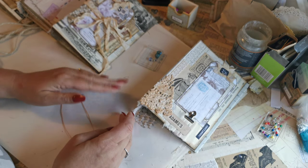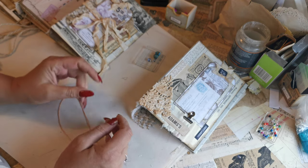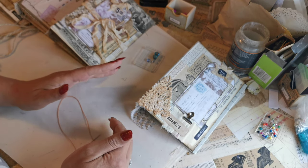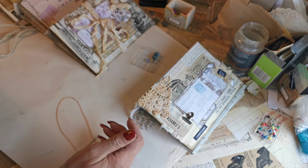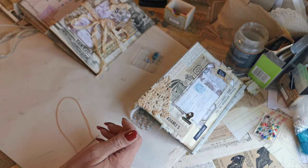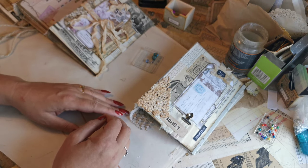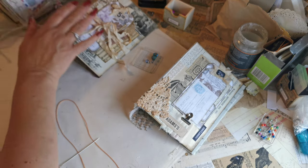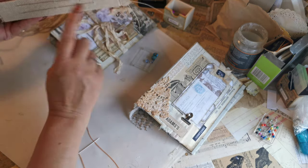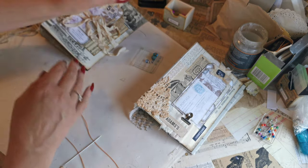I hadn't initially intended to do this part, but it came about from a number of questions and comments made on yesterday's video. One of the questions was: how do you sew your pages so that the strings are on the outside rather than in the center, so that you can put beads and things on?